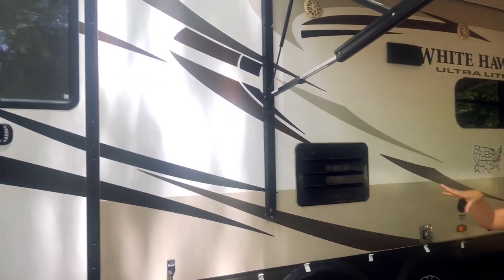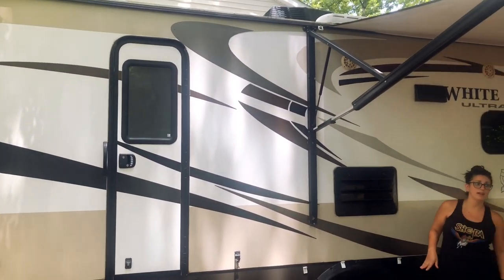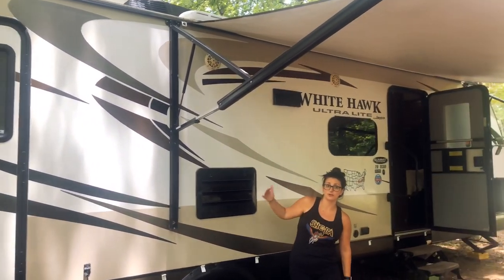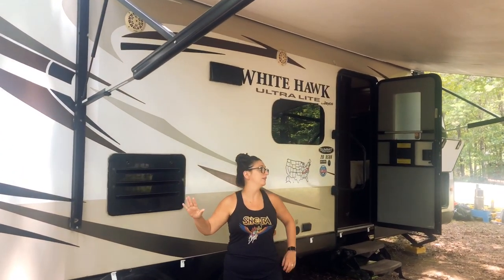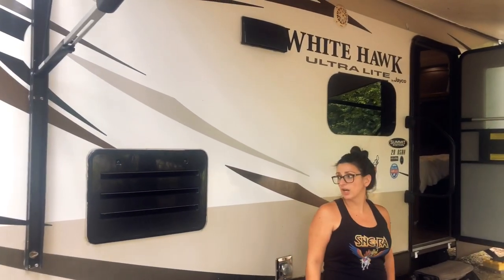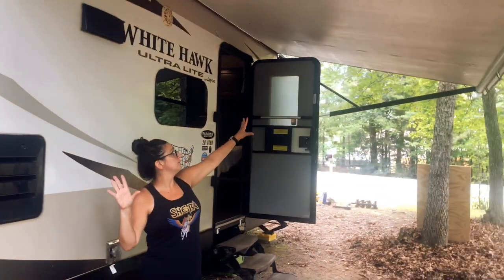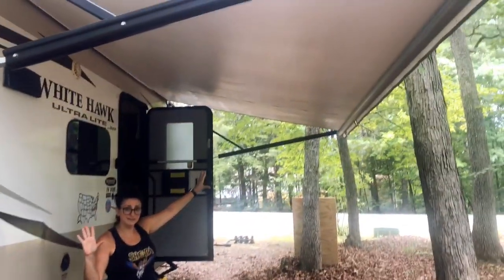Now we're outside. First I want to note that this is a two-door RV — there's a door going right into the bathroom, which is nice when your kids have messy days or your feet are dirty and you don't want to track dirt inside. It's very practical.